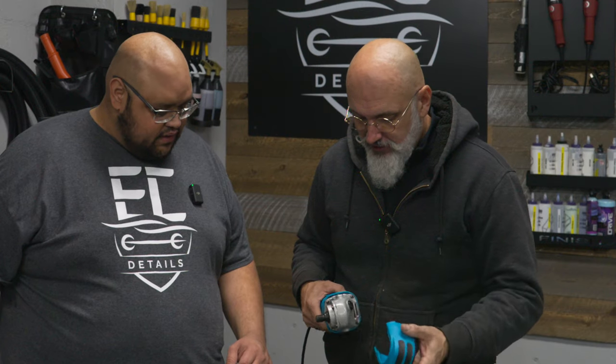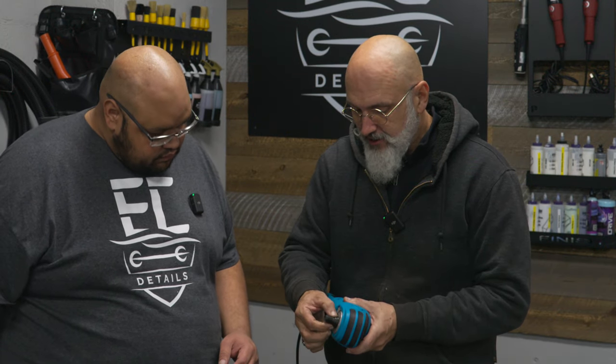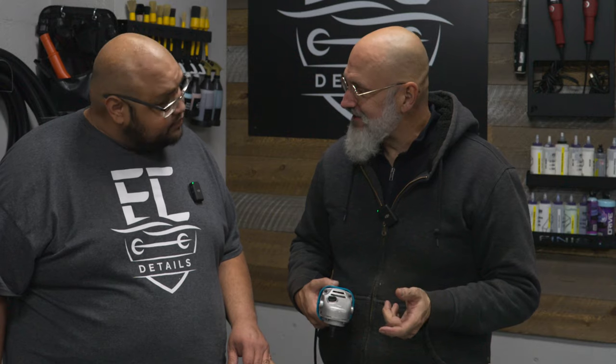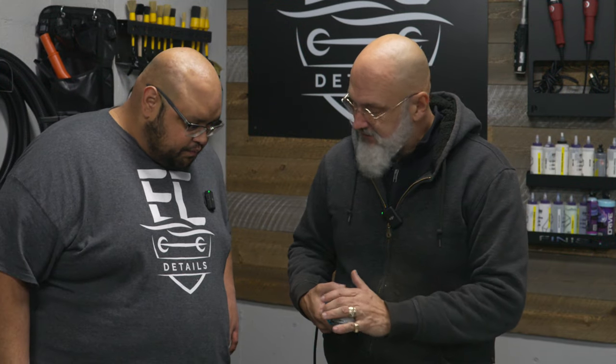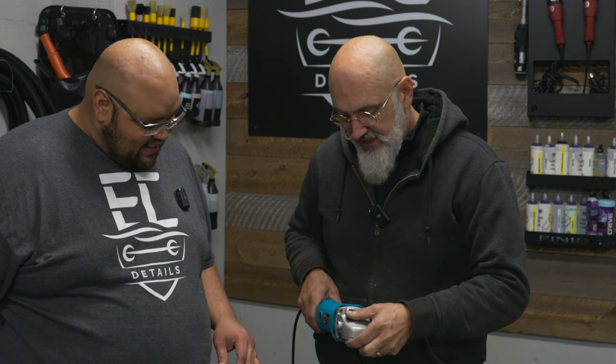Now you'll see that this tool doesn't have a button on top, but it has a place here to put a wrench when you're changing your backing plate. Most Chinese tools actually have the button hidden under the cap. This button is for locking the spindle when putting the backing plate on. If you like this painted aluminum look, by all means keep it — though we should coat that — but yes, you can use it like this.